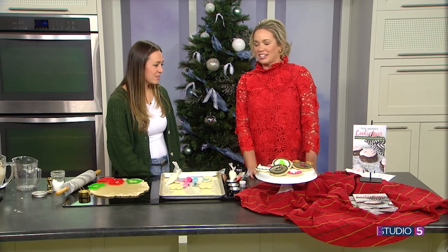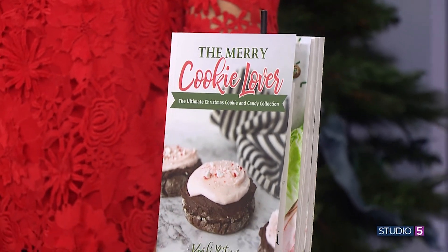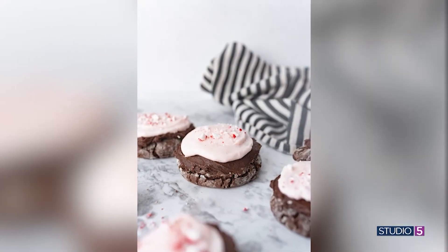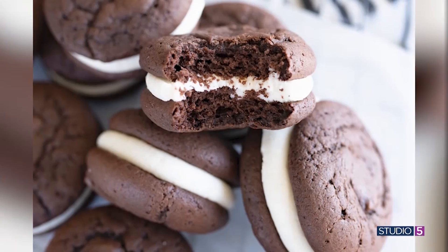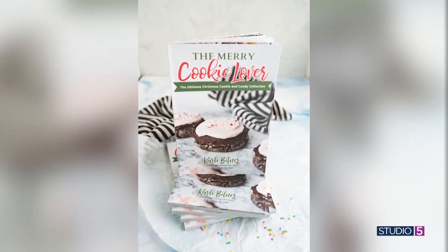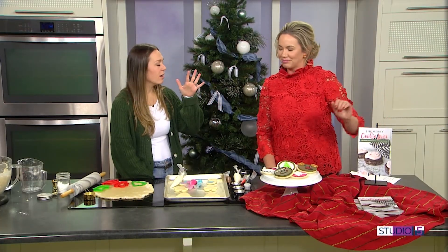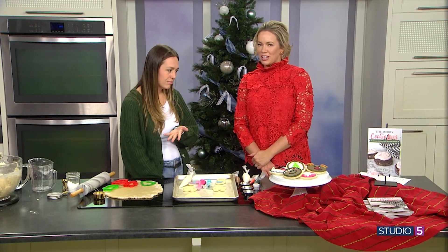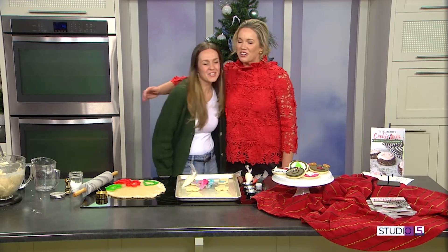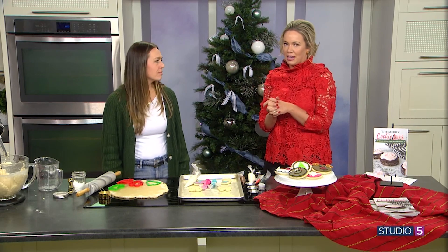We know she loves cookies, and now there's paper proof — you just came out with a beautiful new cookbook! Yes, this is my third one. It's all Christmas — the Merry Cookie Lover, the third book in my Cookie Lover cookbook series. It has 30 cookie recipes and 30 candy recipes — your one-stop shop for all things Christmas baking. You can get it online at my website cookingwithcarly.com and on all social platforms — Cooking with Carly, that's K-A-R-L-I, cooking with a C. Merry Christmas and congrats on the cookbook — we'll link to our website so you can get your own copy just in time for Christmas Eve!